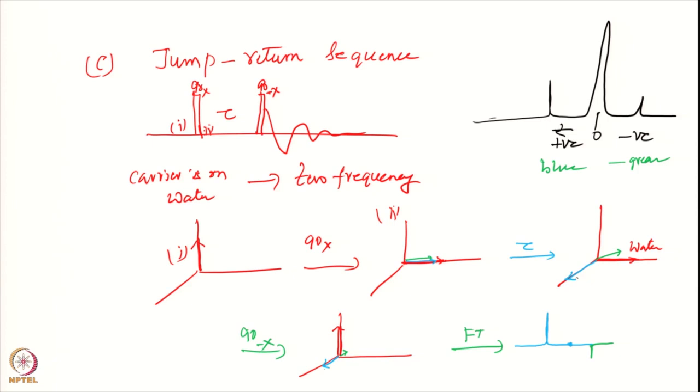The water has gone back to the z-axis, therefore there will be no signal from the water ideally. Typically this does not happen perfectly — there will be some amount of signal and various kinds of baseline distortions. Signals which are under the water will also go back to the z-axis and you will lose them too. Therefore, what one does is adjust tau to get maximum signal for the region of interest.